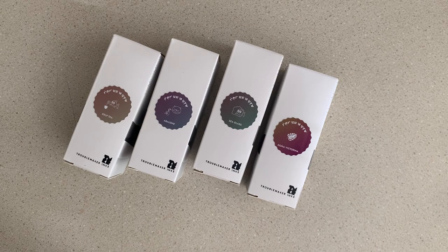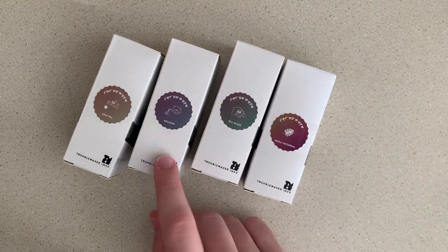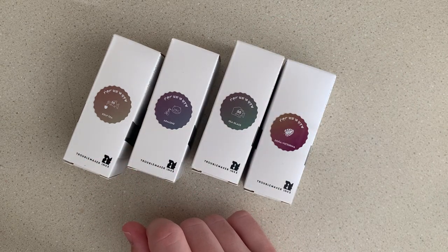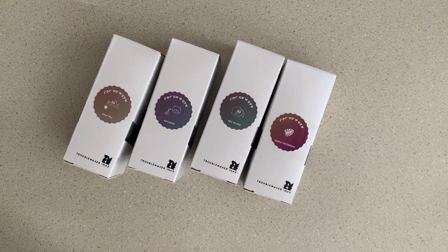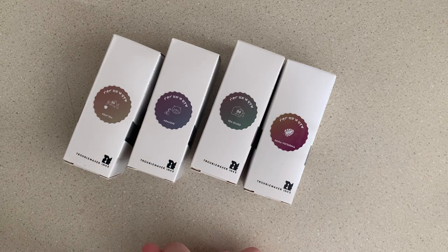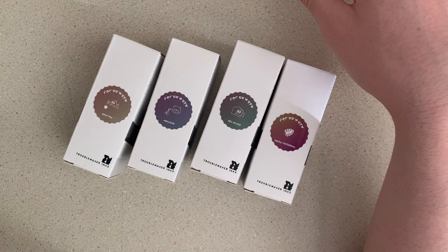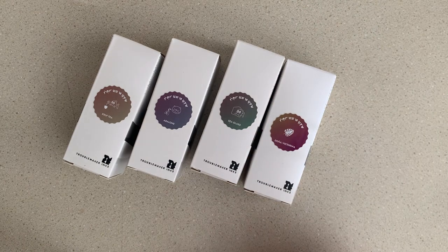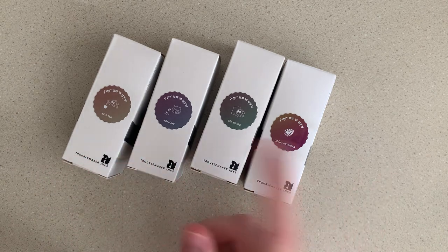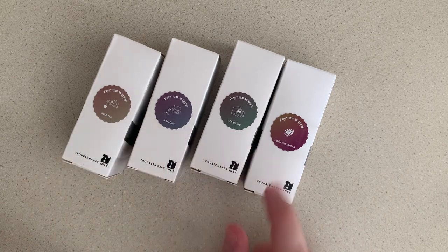Hello everyone, Aiden here. I wanted to show you a little test and swabbing of some new inks I got — Troublemaker inks. They're a very highly sought-after brand. I purchased these from Pure Pens in the UK because they're really not available that often. I saw that Pure Pens had gotten them in stock and jumped on it, but by the time I got in there, petrichor had already sold out.